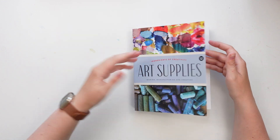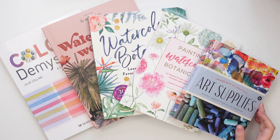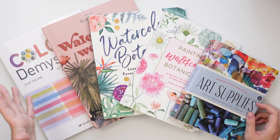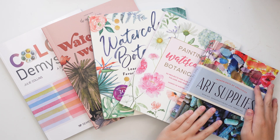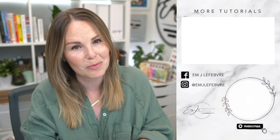Those are my five new art books collected over the past couple of months that I am totally obsessed with. If you're into tutorials, the first three are great. If you're interested in the background on pigments and what they all mean, Color Demystified is a great pick, and if you just want gorgeous photos of art supplies and background information on different artists, Art Supplies is really great to pick up as well. All the links are in the description below — I hope you support these authors and have a wonderful day!